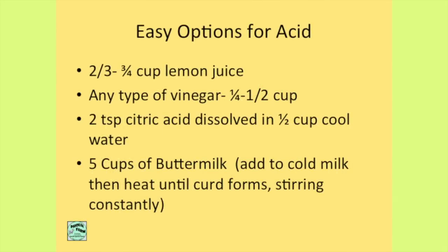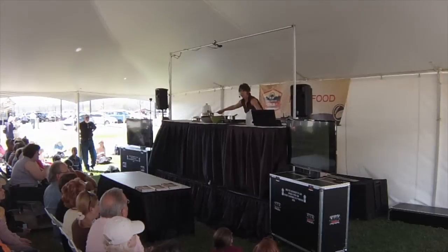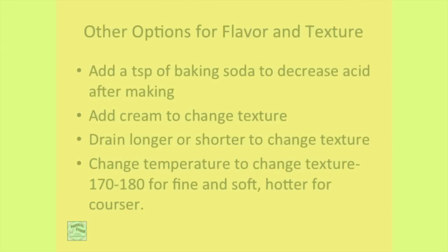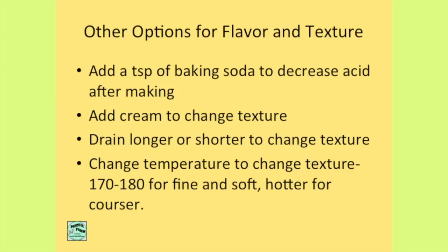Citric acid, which you may have on hand for doing quick mozzarella, works — two teaspoons dissolved in some cool water. Any type of vinegar will work; balsamic makes a very funny colored cheese but it works. Some recipes always tell you to add baking soda at the end — that's completely optional and the only reason it's done is to neutralize the acid, so if you need a certain amount of acid to curdle it but don't like that acidic result, you can add a little baking soda. You can also add cream to the soft ricotta after it's done to change the texture. And always remember: changing the temperature changes the texture — the lower the temperature, the more tender the curd will be.